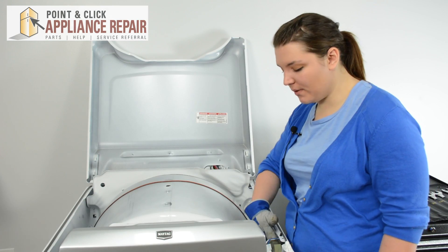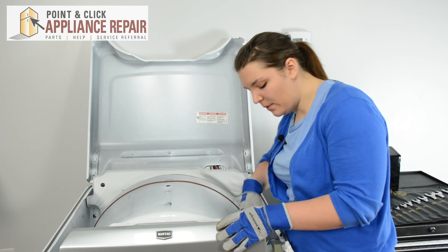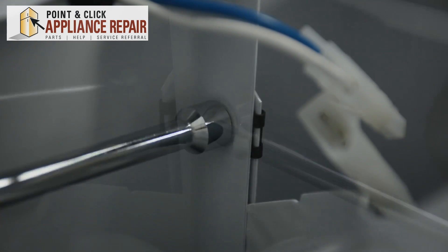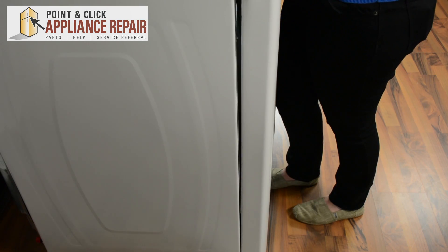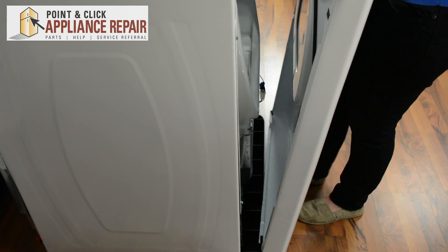Next, we need to remove the two screws at the front holding on the front panel. We'll take our 5/16ths nut driver to remove those. To remove the front panel, simply lift up and pull back and set it to the side.